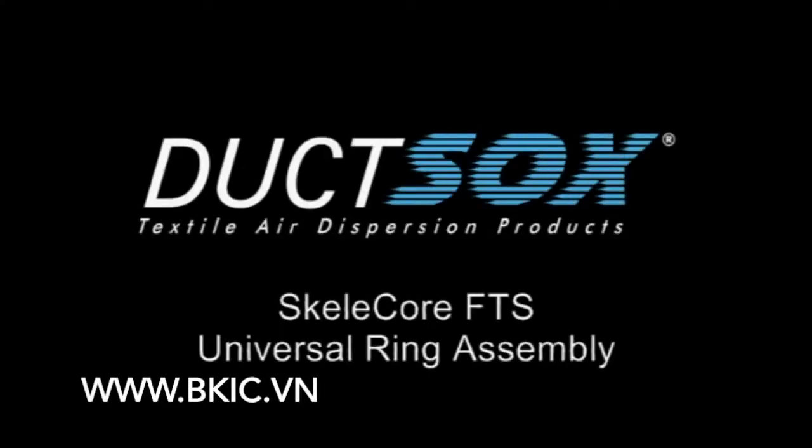Skelecore FTS Universal Ring Assembly. Cylindrical Tensioning Rings and Intermediate Rings require assembly on the job site.